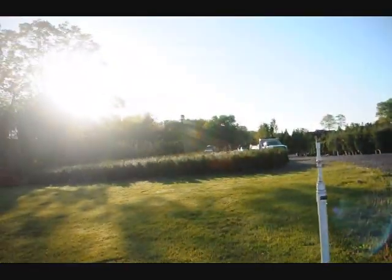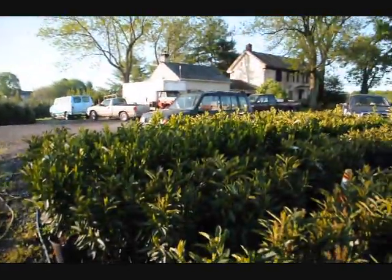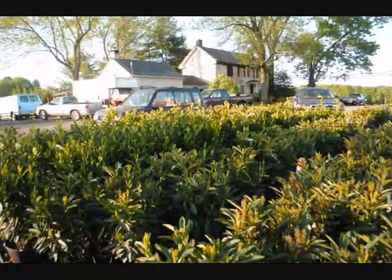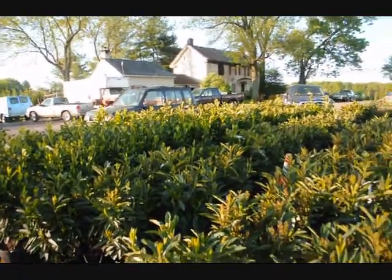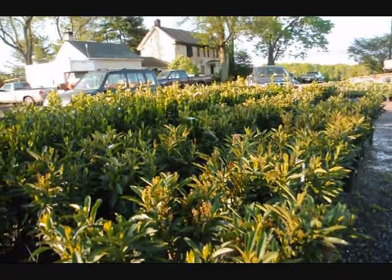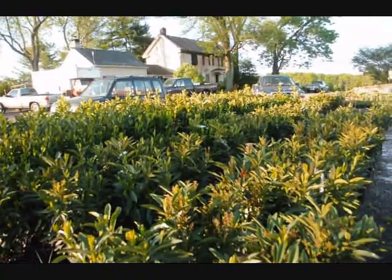Out there you can see some of our arborvitaes and cypresses. We're growing on quite a few acres here in Doylestown and Fountainville, and we also have quite a large amount of acreage up in Milan, PA where we grow a lot more nursery stock. Give us a call at 215-651-8329 for laurels. We're here at Highland Hill Farm. Thank you.